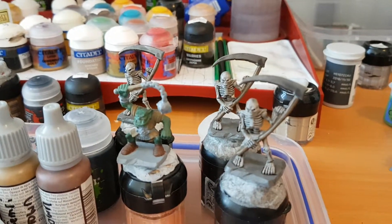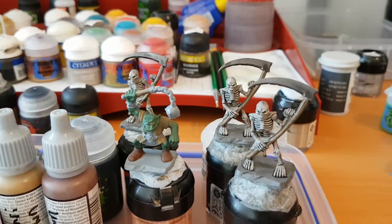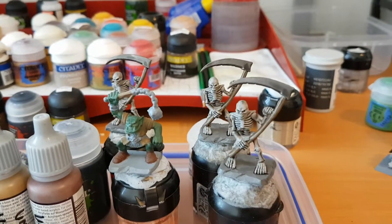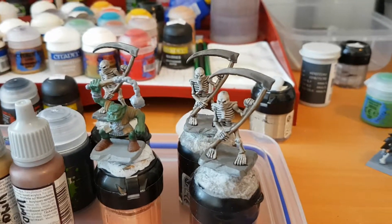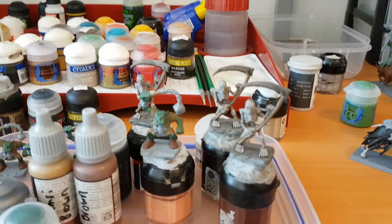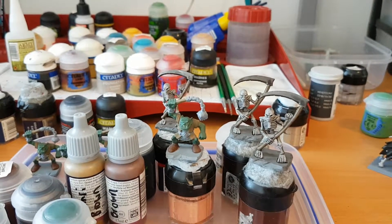But yeah, it's something I'd love to improve over time. I'm happy with how my models are turning out at the moment. When I get some more advanced models I can practice highlighting more then, but for these guys I think they're coming out just fine.